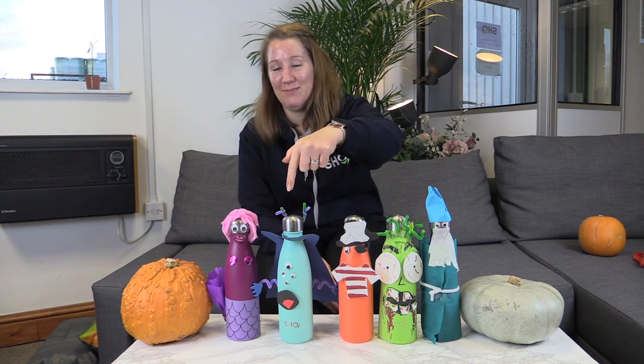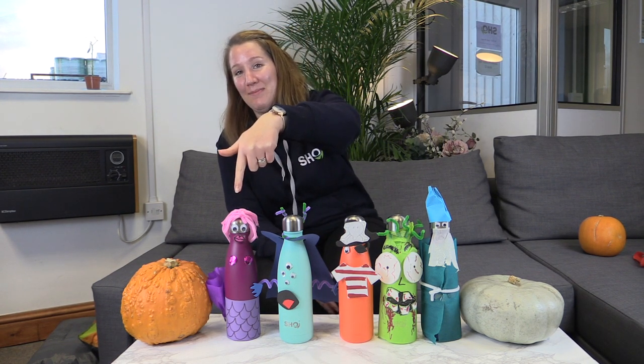So I hope you guys really enjoyed that. These are our final characters — Liam's wizard, Alice's zombie, Trinity's pirate, my alien, and Emily's mermaid. These will all be going up on Instagram and we'll be putting them into a poll for you to choose your favourite, so we'll finally get a winner. These are our Halloween collections, and that's another round of Show Does over with — thank you ever so much for watching and we'll see you again soon.